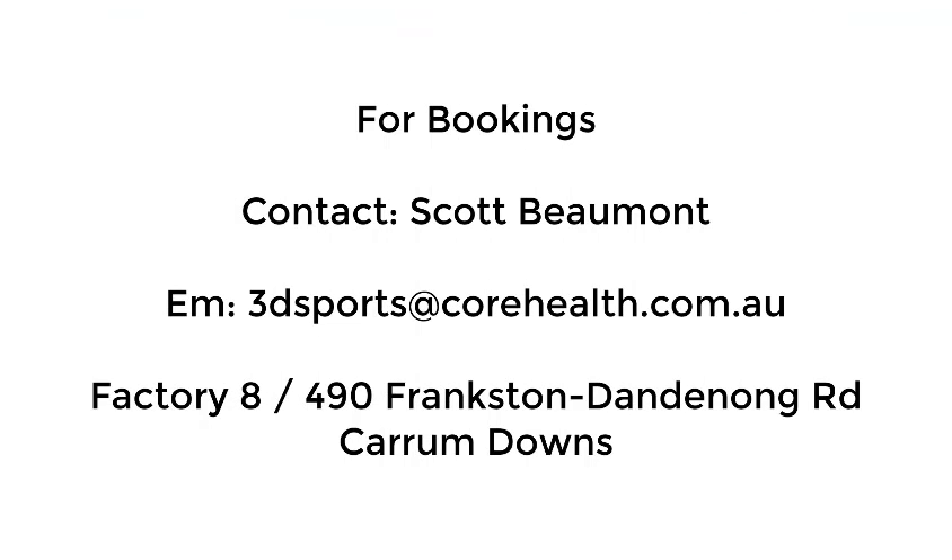For bookings, contact Scott Beaumont at Core 3D Sports Performance Centre. Email 3dsports at corehealth.com.au.